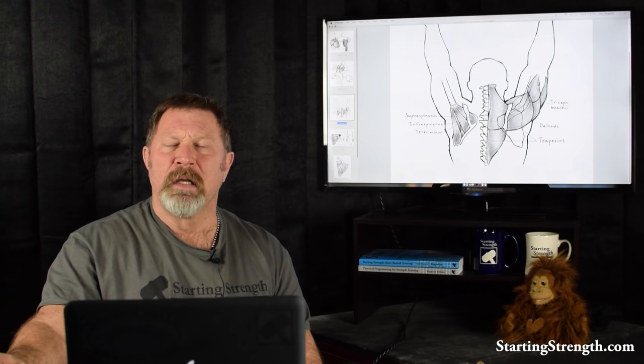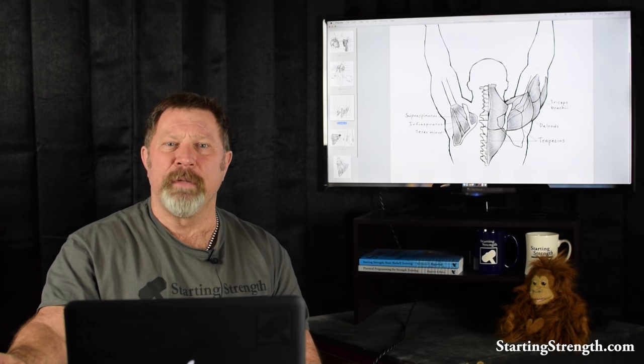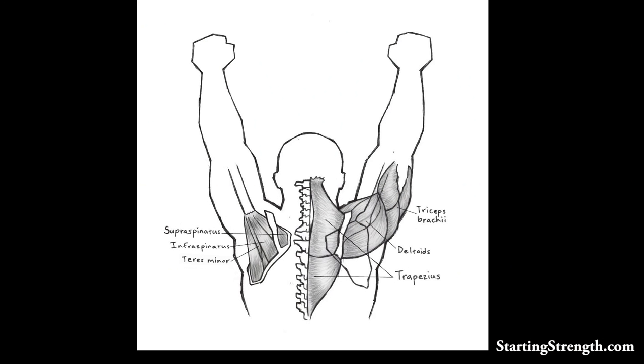Let's start with the discussion of shoulder anatomy so we can see exactly what we'll be dealing with. This is a figure from our book, Starting Strength: Basic Barbell Training. All of these illustrations are from our illustrator Jason Kelly. What we're looking at here is the shoulder anatomy — the superficial and deep shoulder anatomy shown from the posterior.